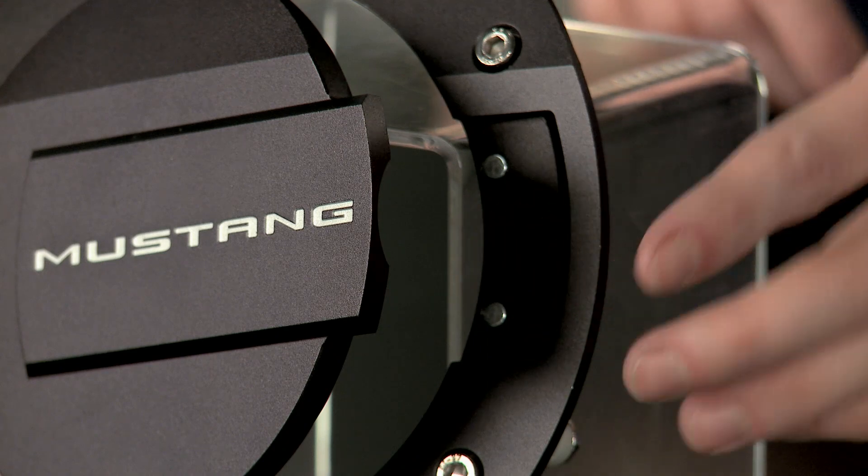They're all billet aluminum, and another nice thing here is that these have a magnetic clasp and striker plate, which are going to help make sure these things stay shut when you're out there doing Mustang things.